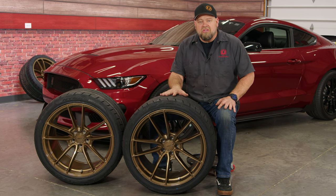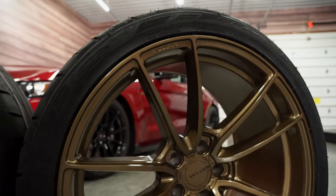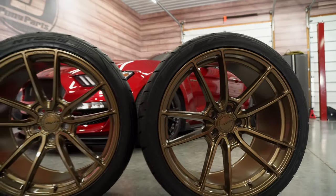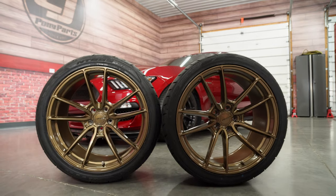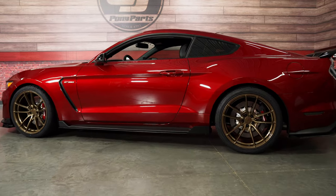So finally an affordable high-end wheel that'll fit those GT500s. This is going to be a 20 by 11 inch in the front and 20 by 11 and a half in the rear. These wheels are larger than the factory sizes and come in custom offsets specifically designed to clear the brakes on your GT350 and GT500, giving you that nice concave look.